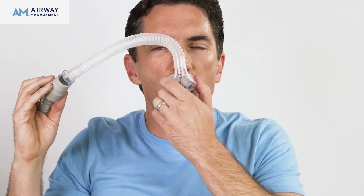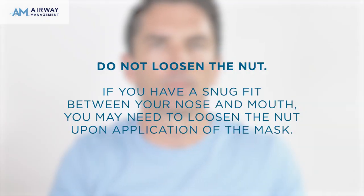Make sure that the mouthpiece is centrally located to your nose. If it is not, you will need to repeat the mouthpiece fitting process. When waking up, you may remove your mask as is in one piece — do not loosen the nut. If you have a snug fit between your nose and mouth, you may need to loosen the nut upon application of the mask.